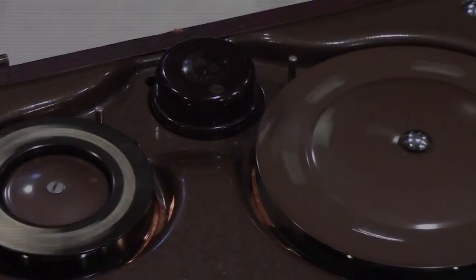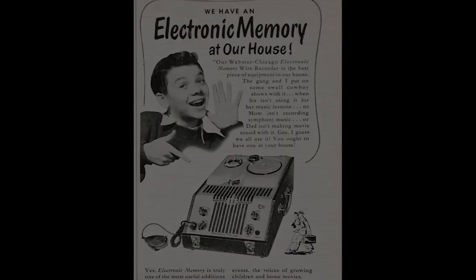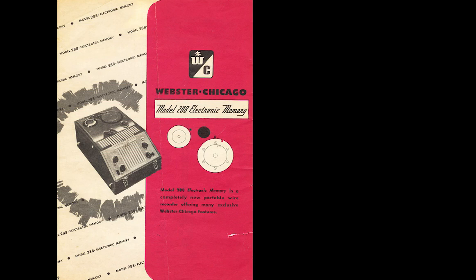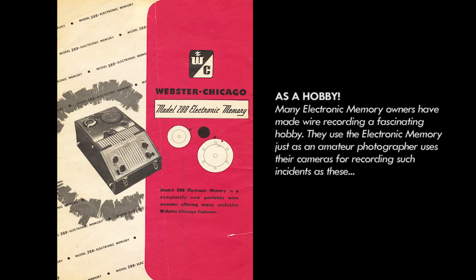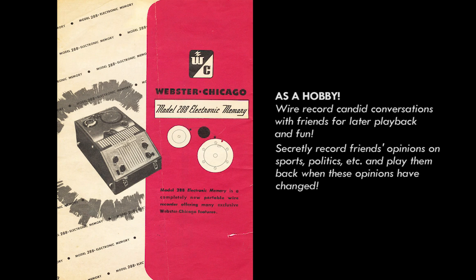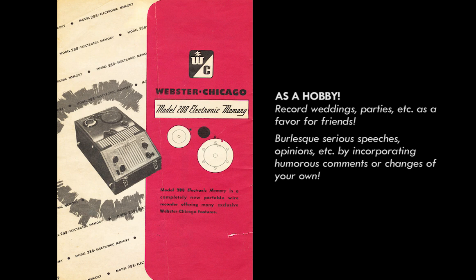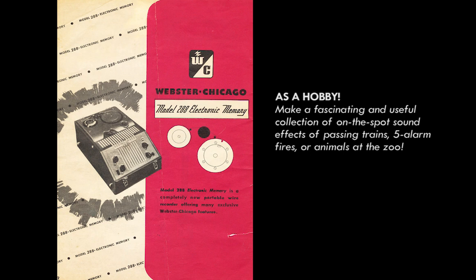By 1948, it was realized that a portable wire recorder could be used for much more than just recording the human voice. The sales brochure for the 288-1 Electronic Memory noted it could be used as a hobby — many owners used it just as an amateur photographer uses a camera. Suggested uses included: recording candid conversations with friends for later playback; secretly recording friends' opinions on sports or politics to play back when those opinions had changed; recording weddings and parties as a favor for friends; burlesquing serious speeches by incorporating humorous comments; or making a fascinating collection of on-the-spot sound effects of passing trains, five-alarm fires, or animals at the zoo. Looking over this narration, you could see how the wire recorder could get you into a lot of trouble.